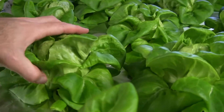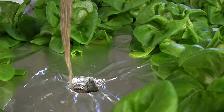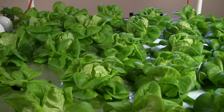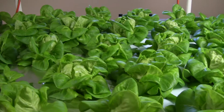You can see on my lettuce that the roots are growing through the pot down into the water — nice and white and clean. This beautiful head lettuce here is called Rex. It's about 40 days old, so almost six weeks, and they are ready to harvest.